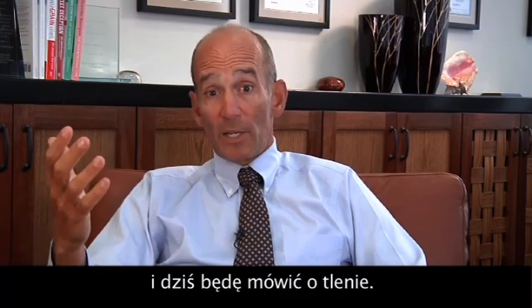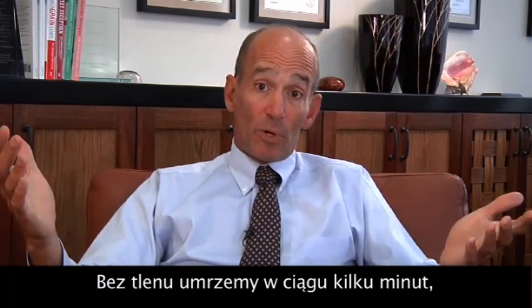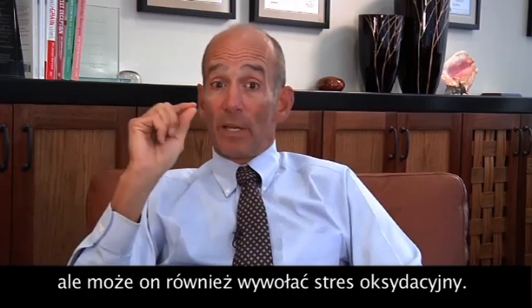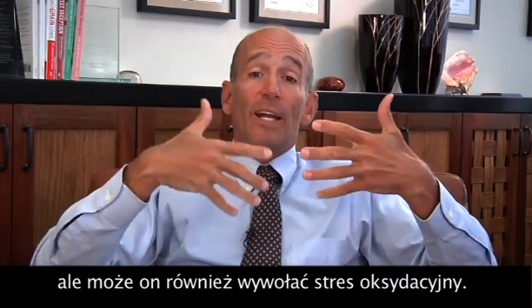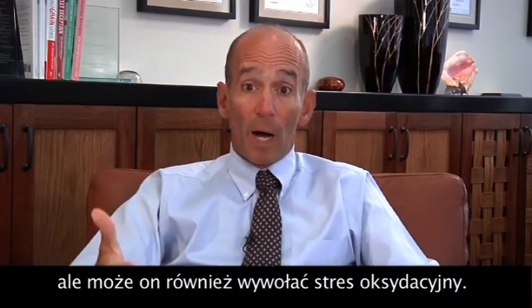Hello, this is Dr. Mercola, and today we're going to talk about oxygen. Without oxygen, of course, we'd be dead in a few minutes, but it also has a dark side, and that is it can provide oxidative stress to your body.